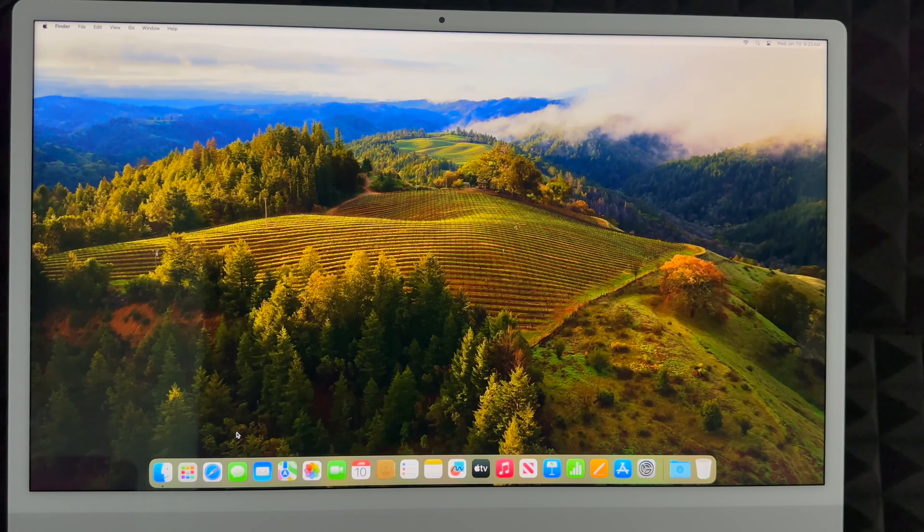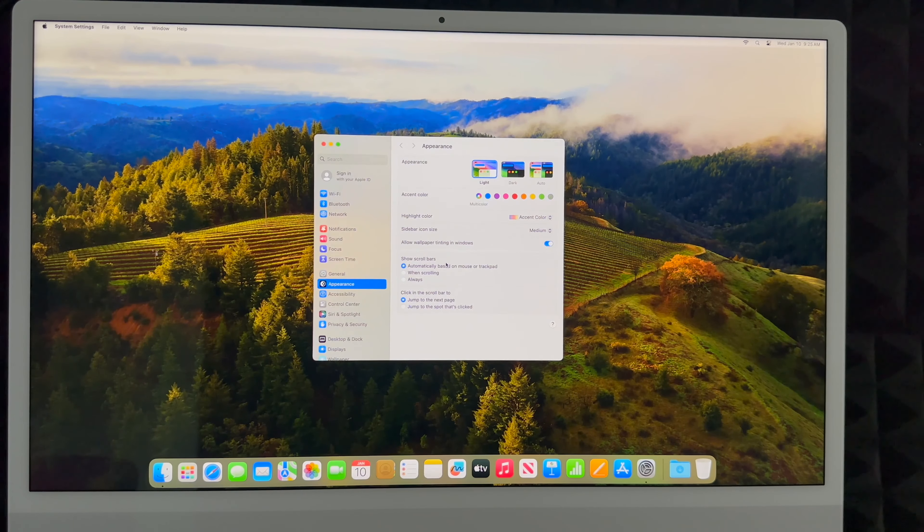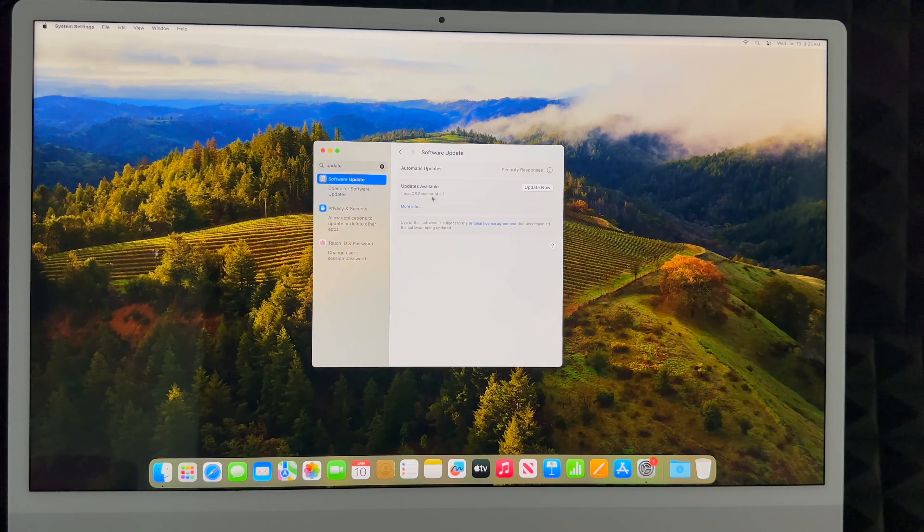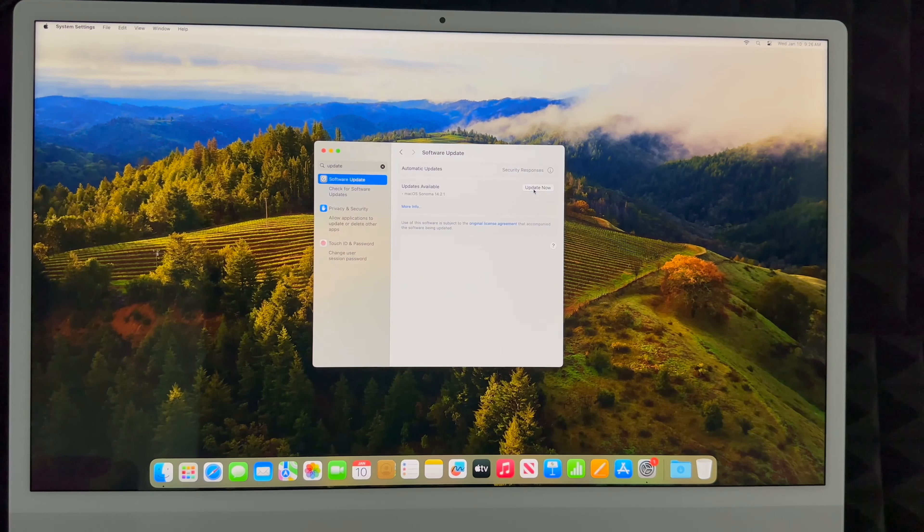To access your apps, just go into Launchpad and it will show you all of your apps. You've got Safari, Messages, Mail, and you can go to Safari to download Google Chrome if you prefer that. The very first thing you should do on your Mac is update it — go to System Settings, search for Software Update in the search bar, and click Update Now. That's it, you can get started using your Mac.